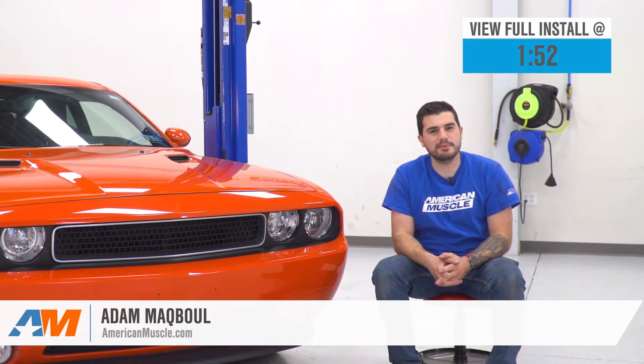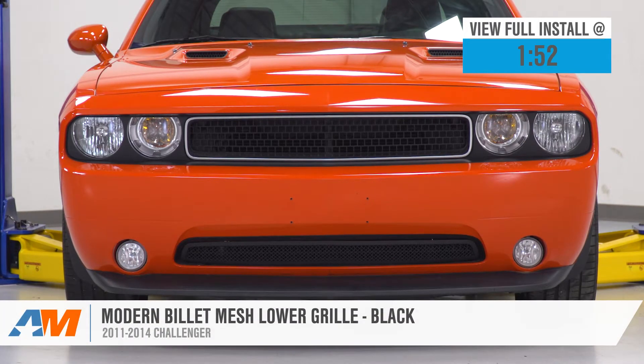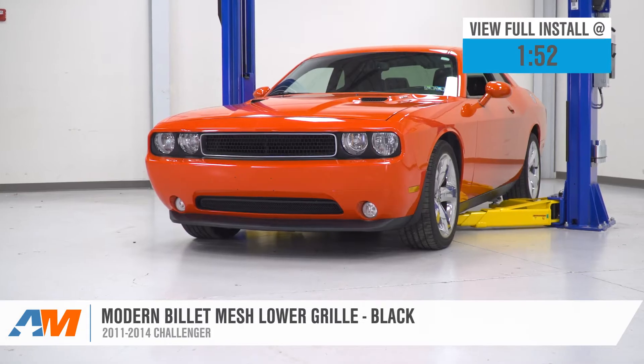Hey guys, Adam here with americanmuscle.com, and today we're taking a very quick look at and installing the Modern Billet Lower Mesh Grille in Black, available for the 2011-2014 Challenger.